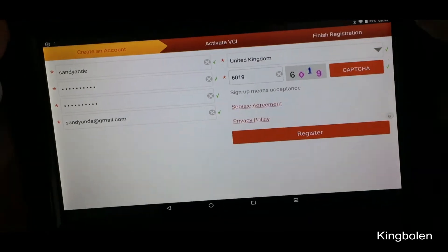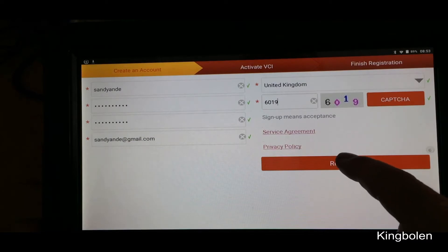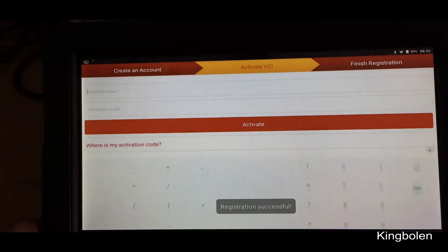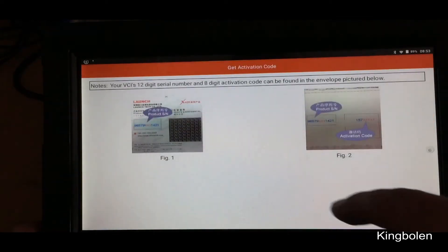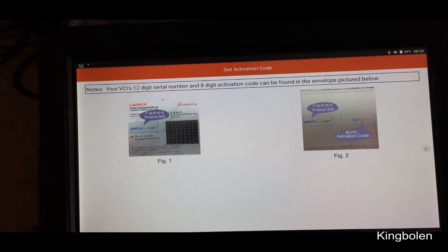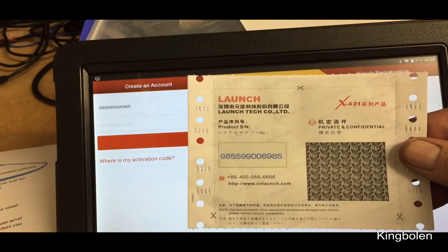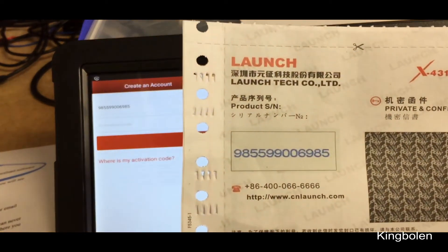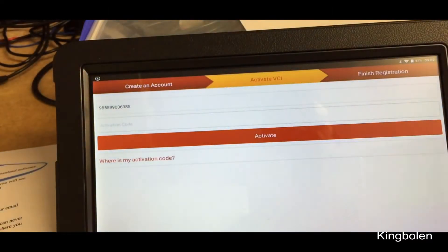I'll straighten the tablet up a bit. So we'll just go Register. Where is my activation code? Your VCI's twelve-digit serial number, eight-digit activation code on the envelope pictured. I've finally found it — you've got a bit of paper with all the information. So there's my VCI code there. I must take that bit off before I put the activation code in.